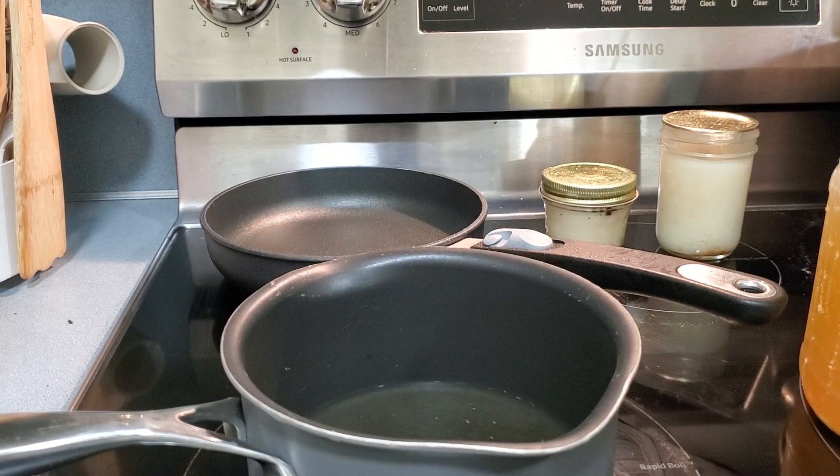Hey y'all, this is Felicia and today I am making one of my favorite low carb breakfasts. I thought I would bring you along — this is one of the ways I use my homemade bone broth.